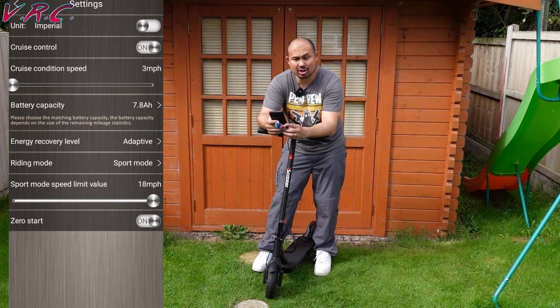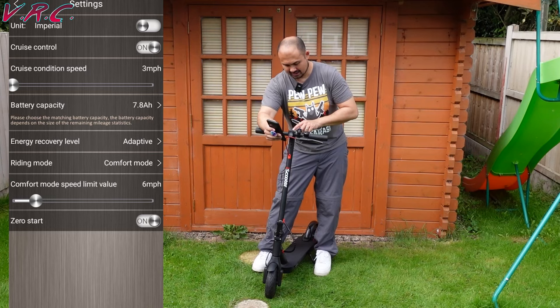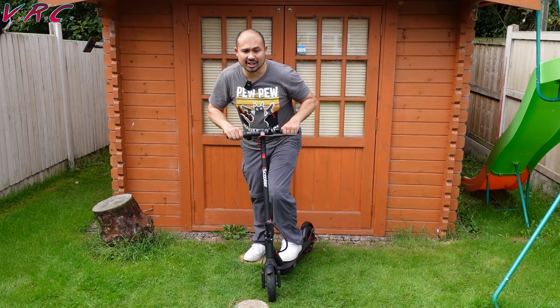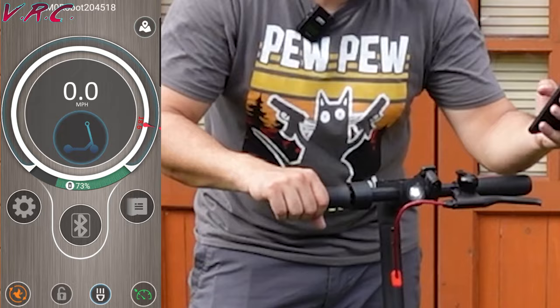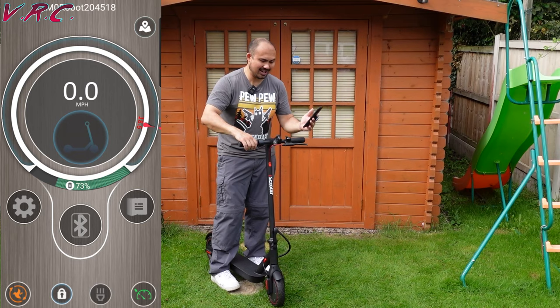The app tells you battery life and current speed, and lets you adjust the speed limiter. In settings you can turn cruise control on or off, switch between km/h and mph, and toggle between sport mode and comfort mode — though you can also switch modes on the scooter itself by pressing the button twice. There's a slider to set sport mode anywhere from 6 mph up to about 18.6 mph. You can enable zero start — which by default is off, meaning you need to kick to a certain speed before the motor kicks in. You can also turn the lights on and off via the app, and lock the scooter so it beeps if anyone tries to move it.